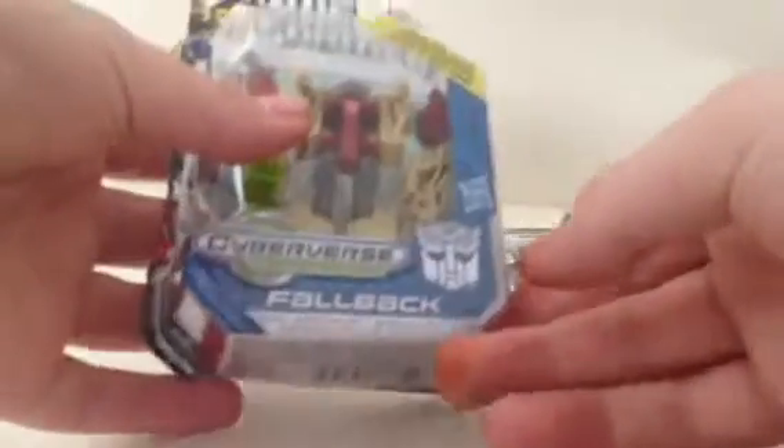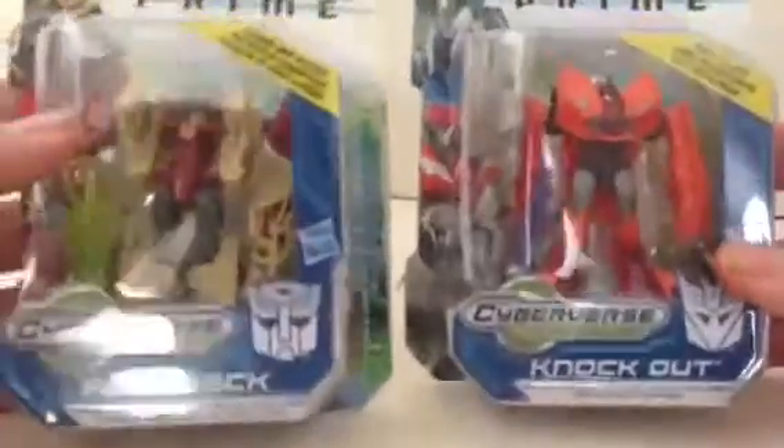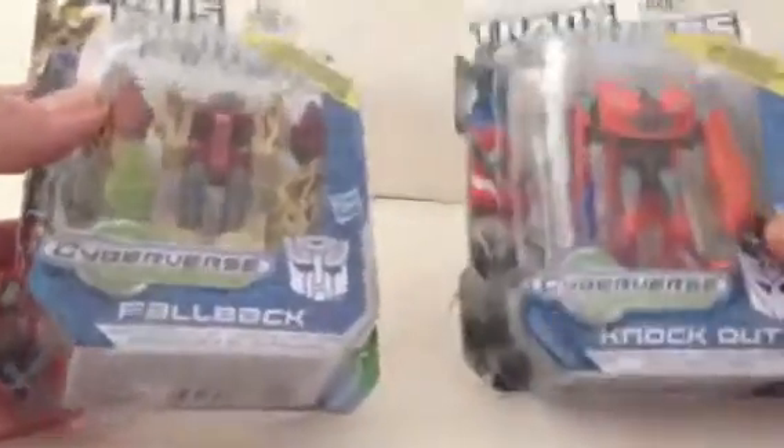Hi guys, TechSpark here with another video review, and this time we'll be looking at the Transformers Prime Cyberverse Legion class Fallback and Knockout. We've got these for a pound each at B&M's, which is a discount store.